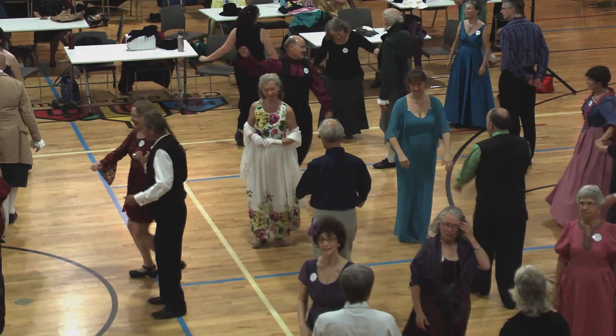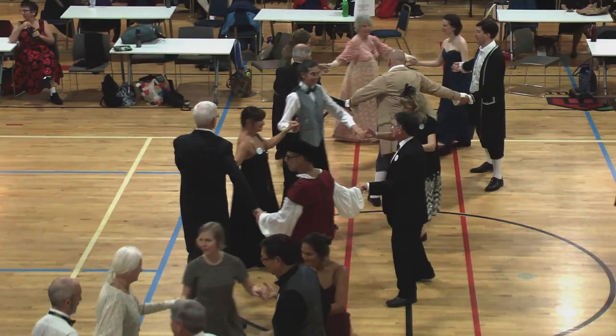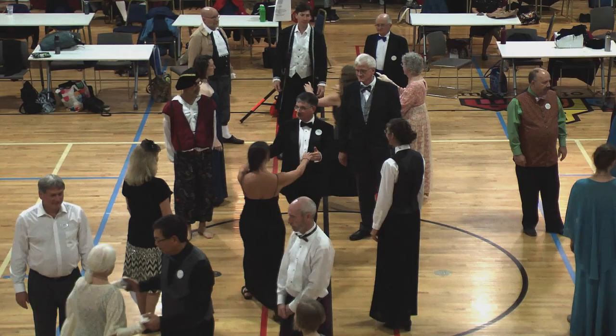Four-hand go back. Top couple cast. Face right, right hand. Fall back, face right, left hand turn, right in the middle.